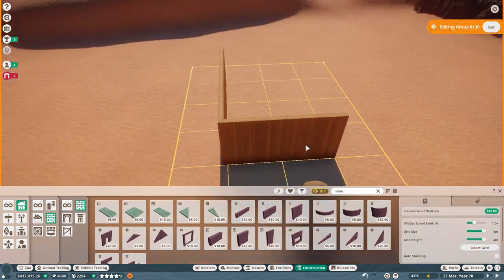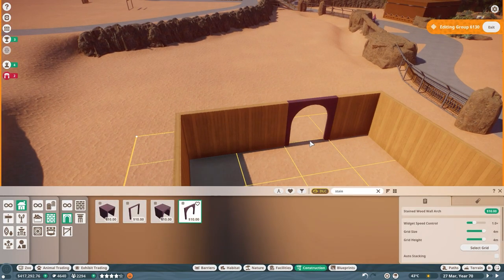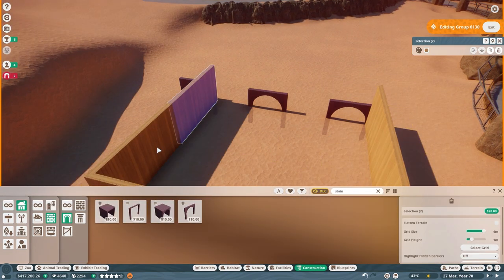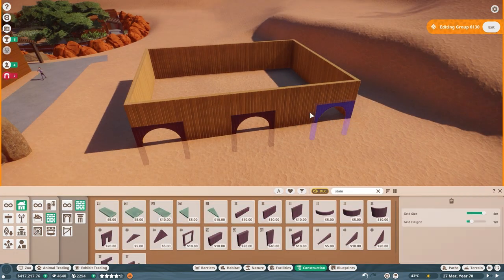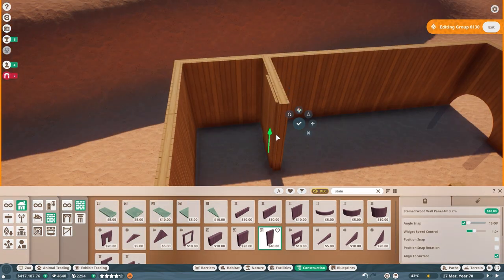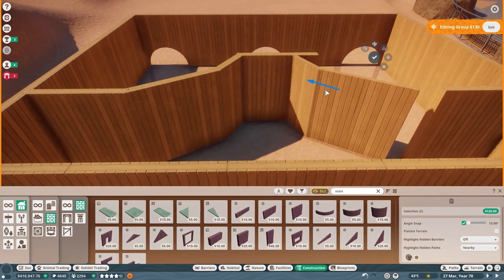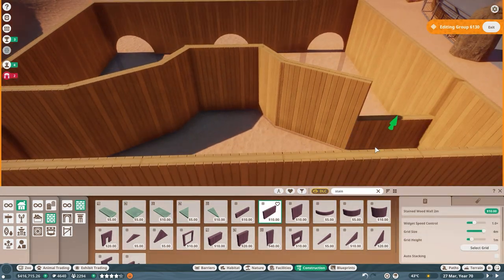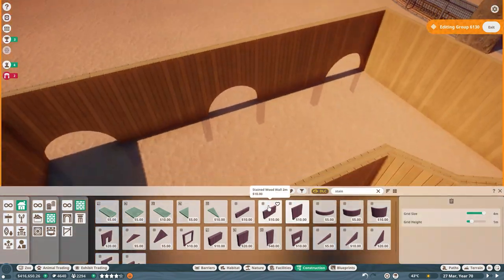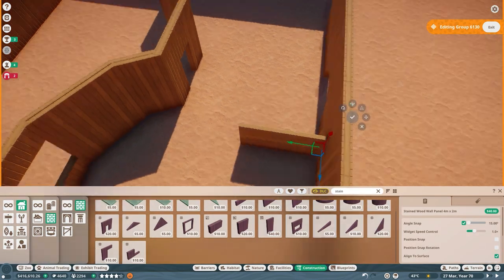For the backstage area, I wanted to break away from the ordinary. The stained timber building pieces are an absolute lifesaver here — they might just be my new favorite pieces. I didn't realize they can be colored too, offering even more creative control. I constructed the initial frame, then dived into designing the interior, opting for a distinctive shape to serve as the hard shelter for new animal arrivals. This multi-purpose space also functions as a support building, giving keepers a spot to prep for the day and watch over the cheetahs. My build took cues from a real-life cheetah backstage blueprint I found — and while there are some variations, I'm pretty pleased with how it turned out.